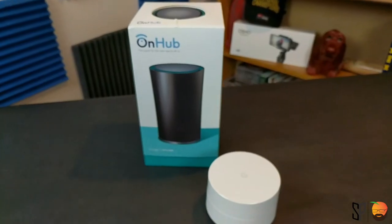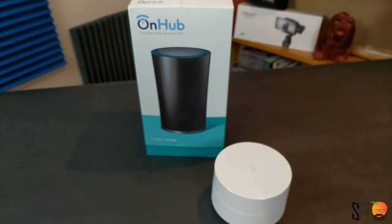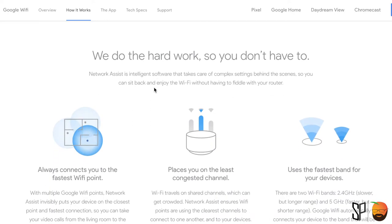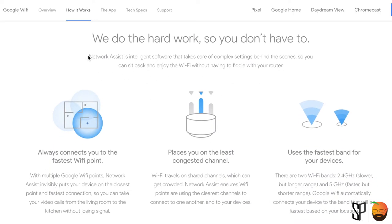The TLDR, or the really dumbed down version of what I'm trying to create: I want to make sure that I have the fastest internet everywhere in the house. So I have two access points, but Google puts it together with this thing called Network Assist, where it does all the heavy lifting behind the scenes. All I have to do is use the really nice UI of the Google Wi-Fi app, which you'll see here in a little bit. Now, let's talk about making a mesh network with a Google OnHub and a Google Wi-Fi.